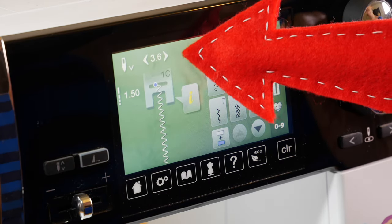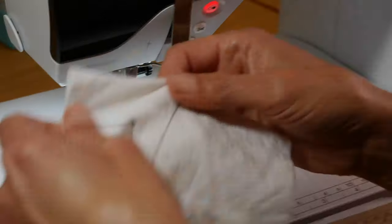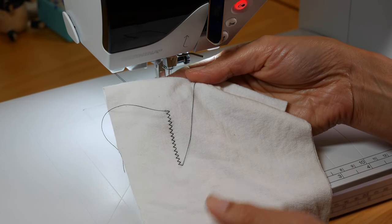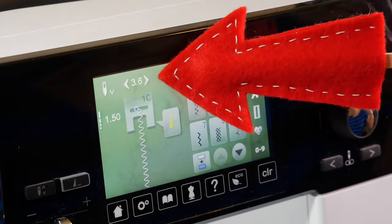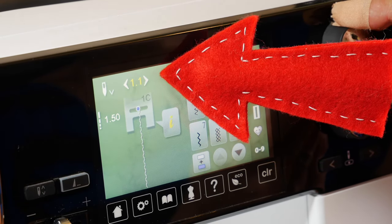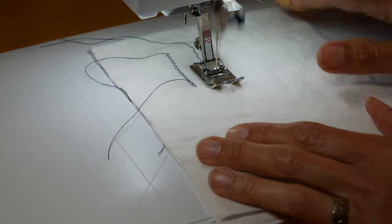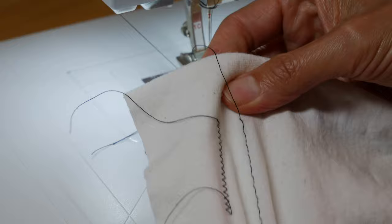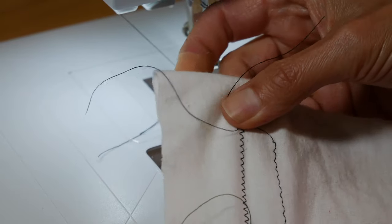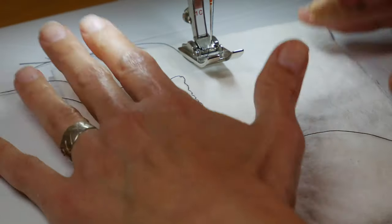On your machine, pick the zigzag stitch. The standard zigzag is wide — 3.6 millimeters on mine — and short at 1.5 millimeters. That's a decent stitch except it pushes the fabric out of the way. So we want to make the stitch a lot narrower: 1 millimeter wide and a lot longer — 2.5 millimeters long. Your machine may vary, but basically you want a long narrow zigzag stitch. Both have good stretch and recovery, but the standard zigzag really forces that top layer of fabric and you can see the little indent it makes.